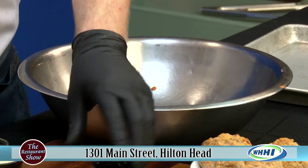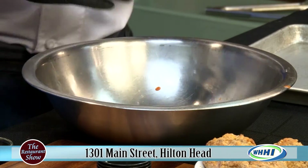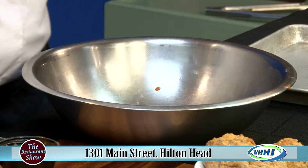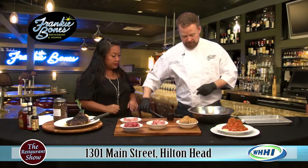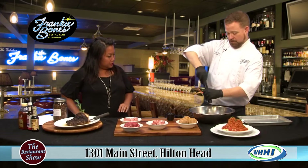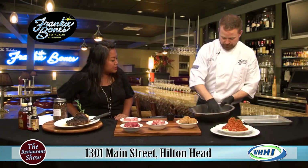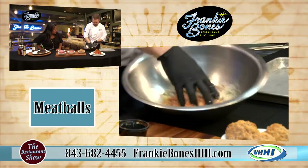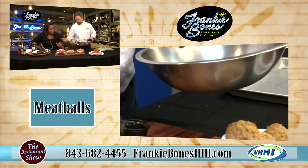About a tablespoon of fresh chopped parsley — that adds a little freshness. And about four ounces of panko breadcrumbs, your last dry ingredient. Then a touch of salt — about two pinches — and a couple cracks of fresh cracked black pepper. I like it fresh. So this is what you mix up first, and then you mix in your pork, veal, and ground beef.